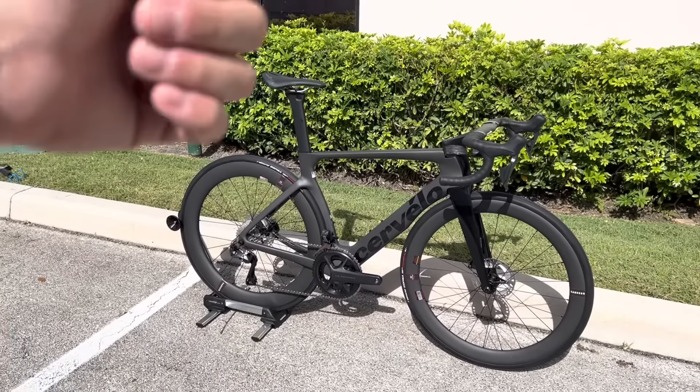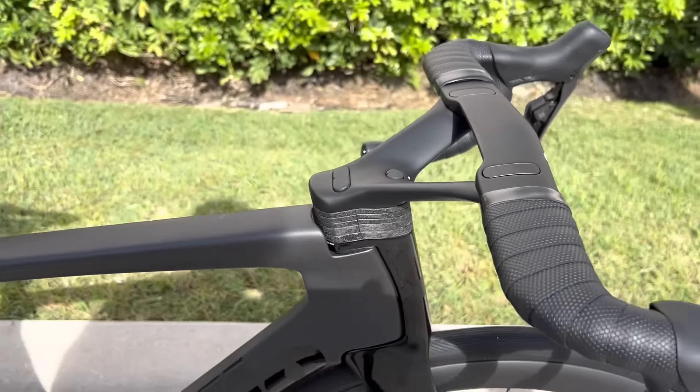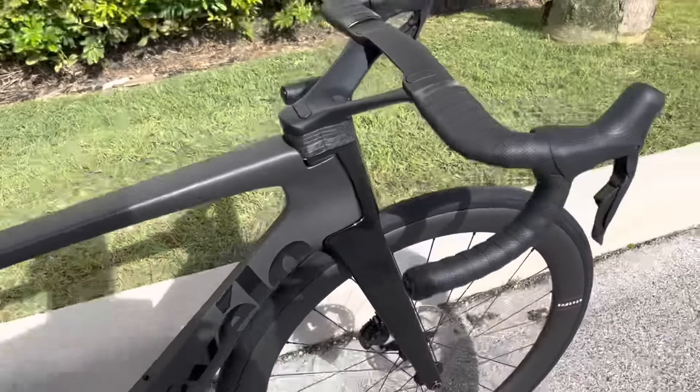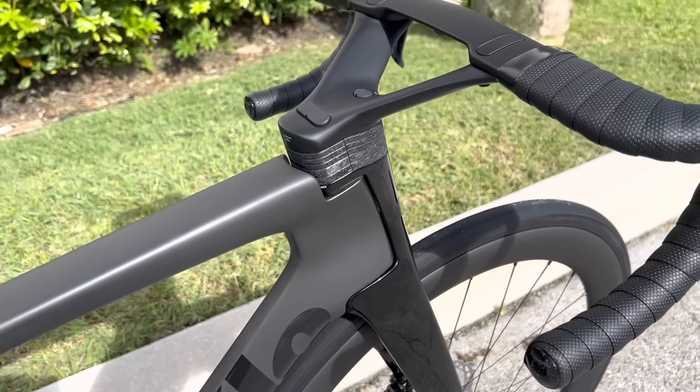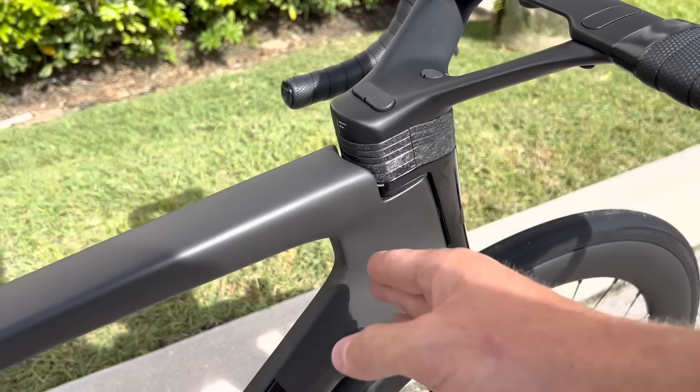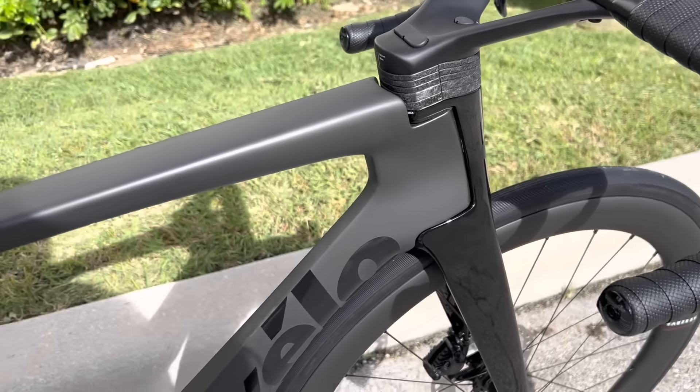Starting off, comparing the refresh from the old 2021 model: the head tube — they deepened this aero property to make the bike a little bit more aerodynamic. They took the whole head tube itself and lengthened it to utilize more aerodynamic benefits. The older model was a little bit shallower because it had to meet the requirements of the UCI rule. Now this is a deeper head tube, which allows for better aerodynamics.